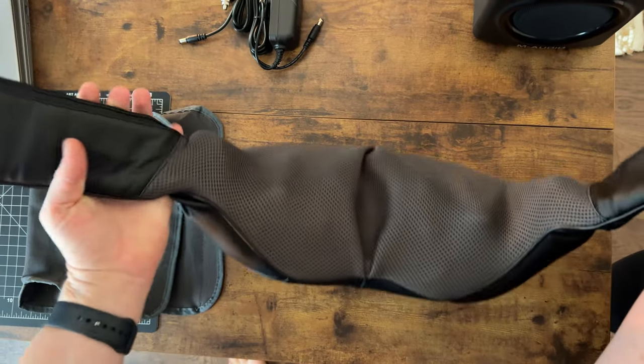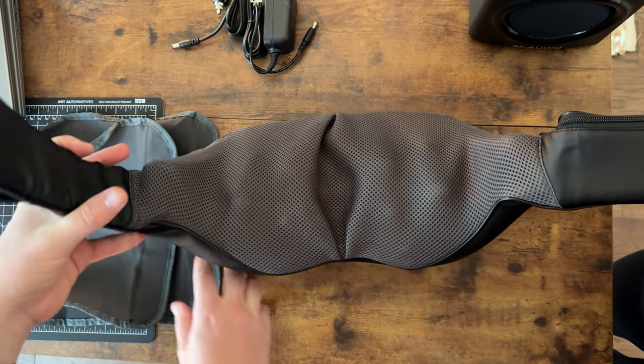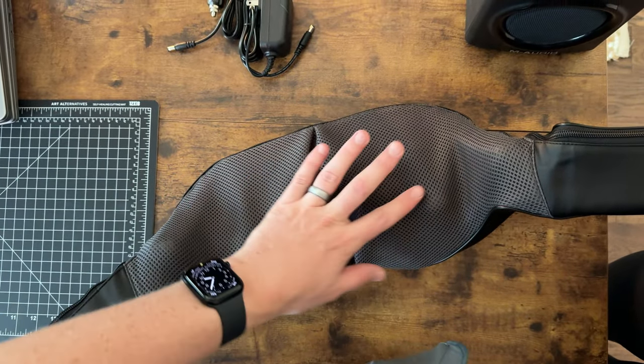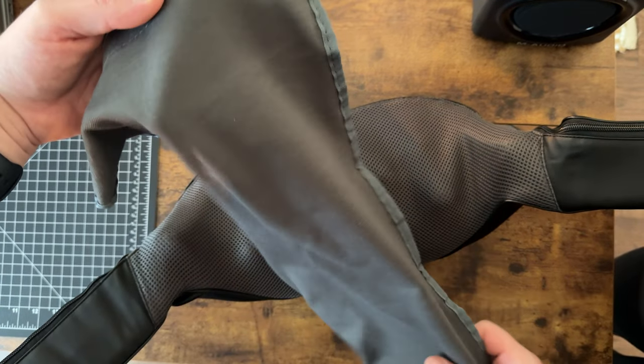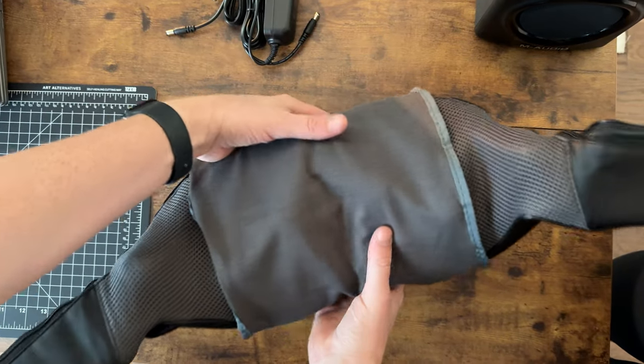This massager has the massaging pieces right here. If you want to soften it, or if you have something on your neck and don't want direct contact, there is a cover that can go on it. It doesn't come off for washing, so it's not washable. The cover just goes on like this and velcros over the back.